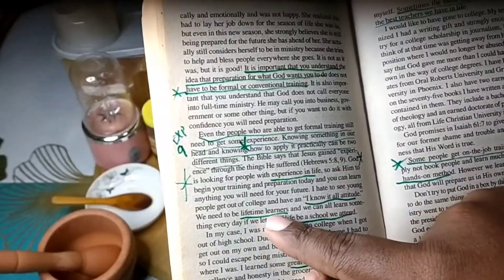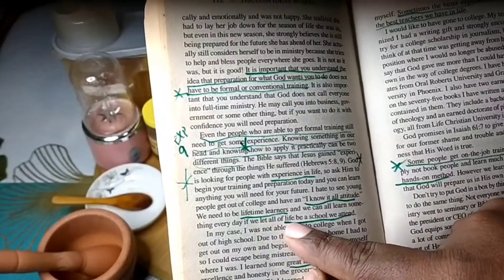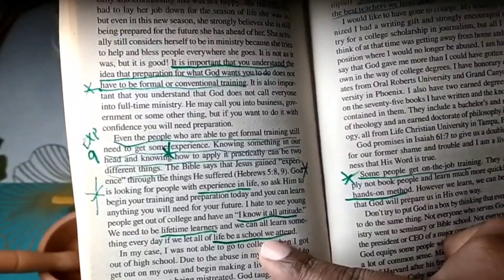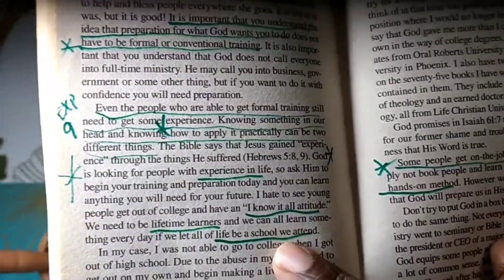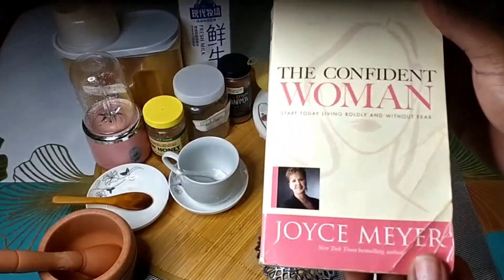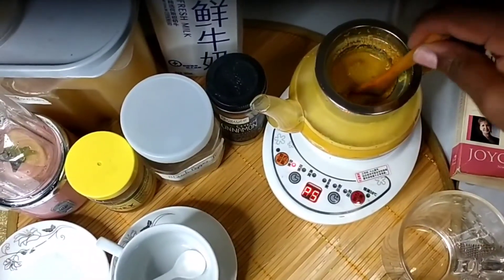The black pepper powder present in this combo adds flavor and also makes it easy for the body to absorb turmeric. Black pepper powder is a commonly used medicinal agent; however, it is spicy, so if taken too much it can be dangerous, and because of this it should not be taken by children.